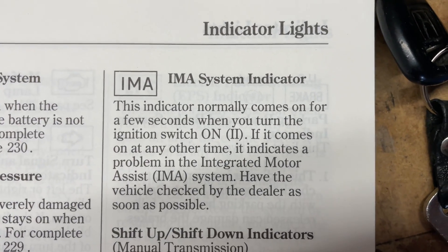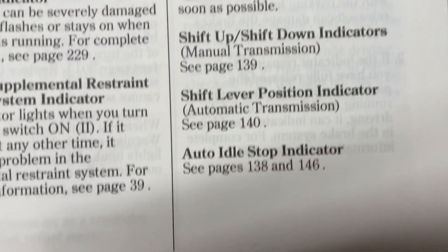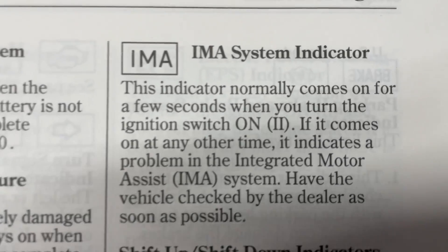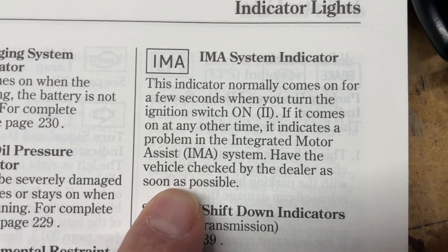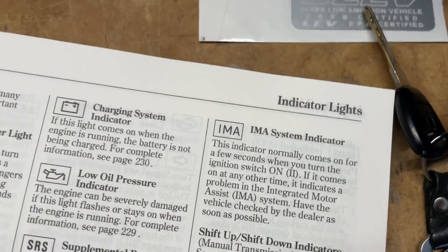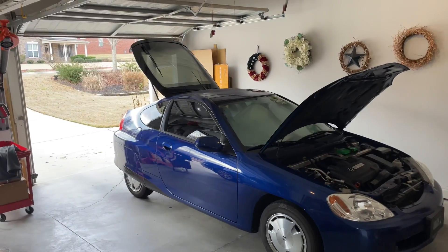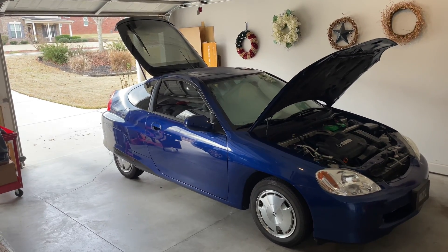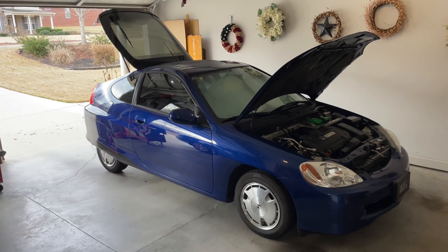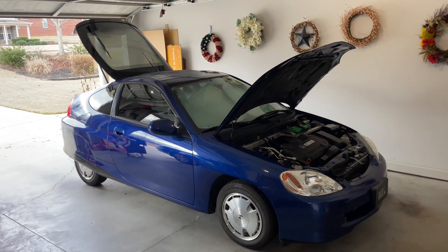The IMA light has appeared in your Honda Insight. What do you do? Page 47 of the instruction manual says have the vehicle checked by the dealer as soon as possible, but we know that is not an option. It's 2023, just about ready to turn the new year, and I am making this video in response to someone on Facebook who asked me to make a video of this nature.